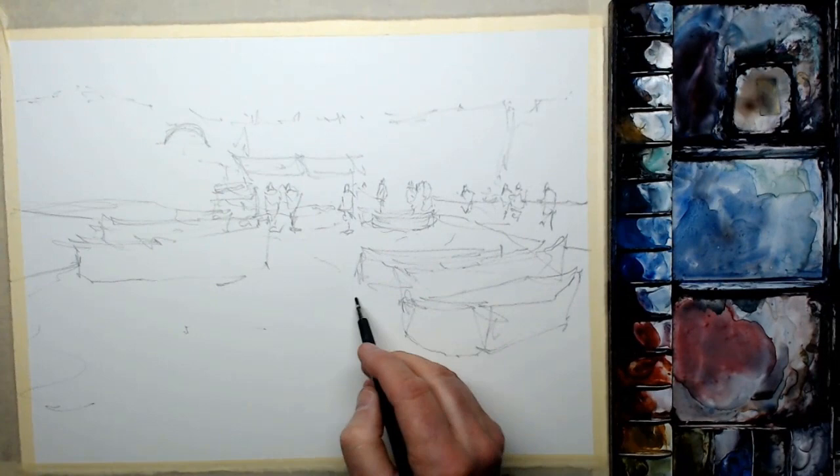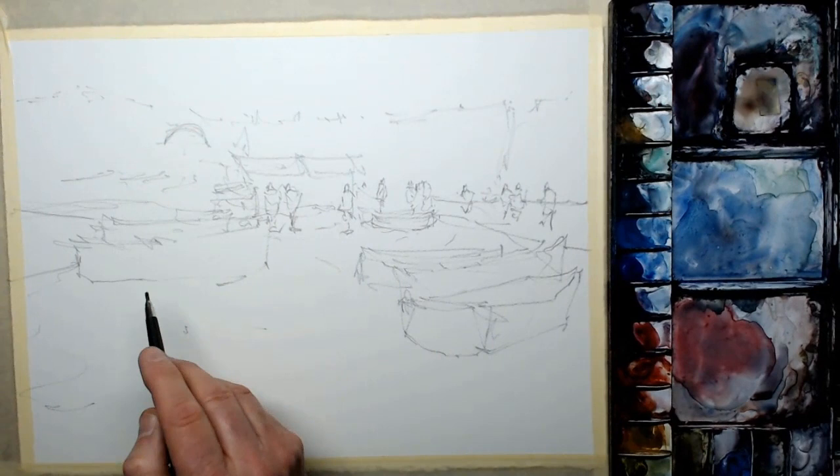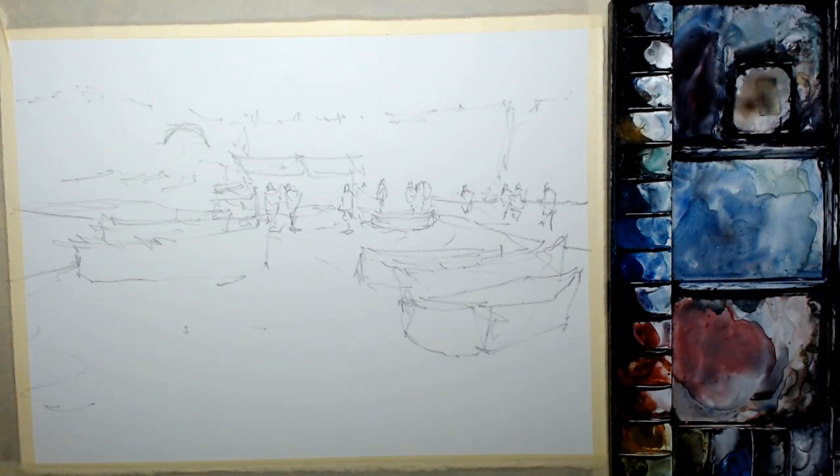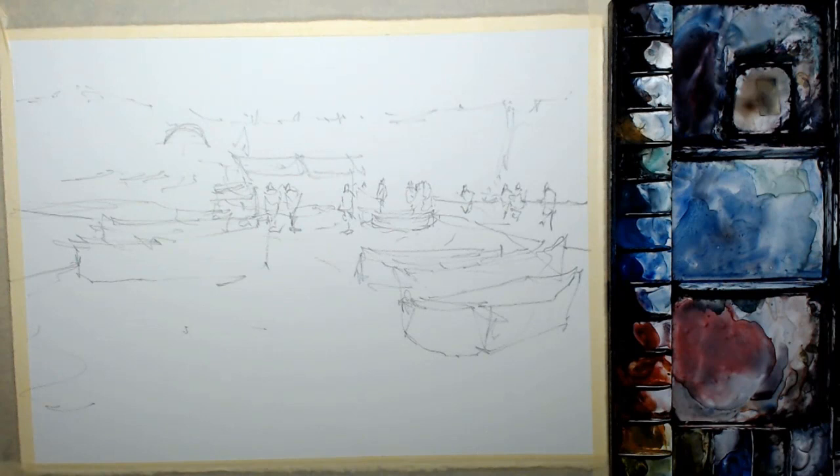These figures are relatively easy — they're all sort of the same distance away. From a perspective point of view, I'm careful to have all their heads level, give or take a few millimetres, rather than looking down the scene or up. We're kind of on the same level as all of those people. So that's pretty much the drawing done, and on to the next stage.